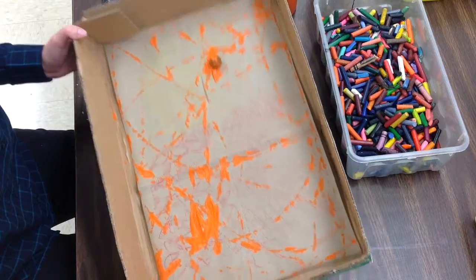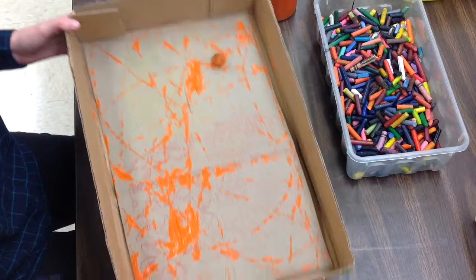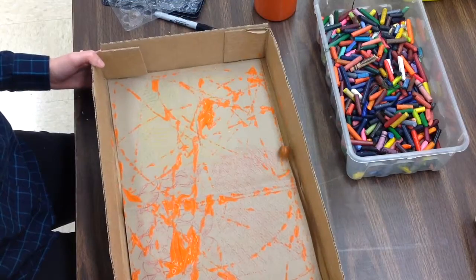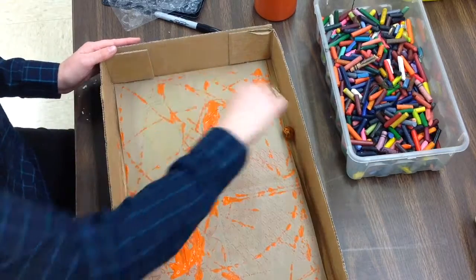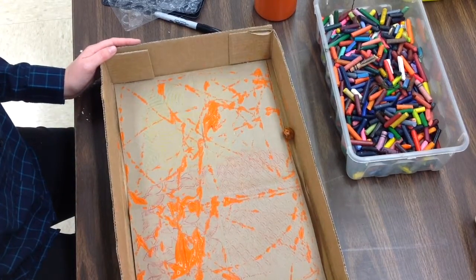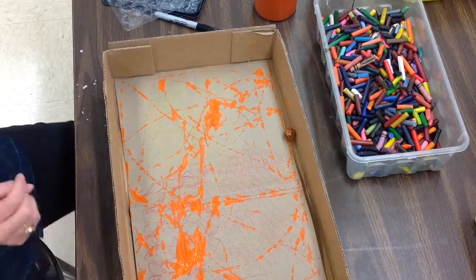And get a paint shirt on. Action Jackson was kind of a messy artist and we want to make sure that our clothes are protected. When my painting is done, Miss G — that's me — will pick up your marble and put it in the hot tub. And you will carry your painting flat like a lunch tray over to the drying rack.